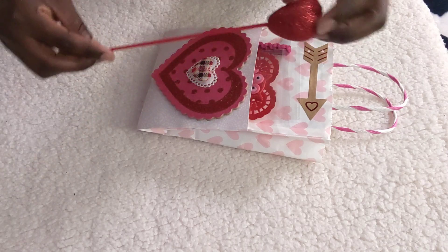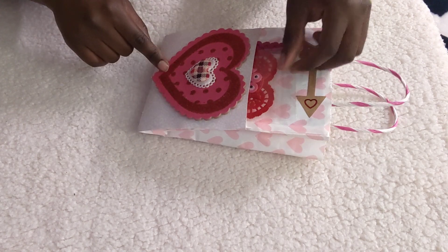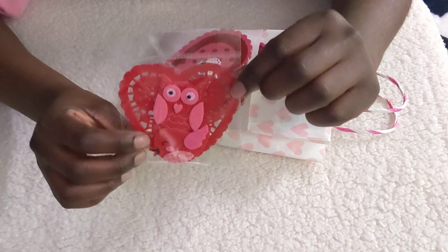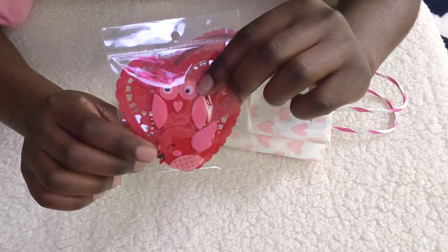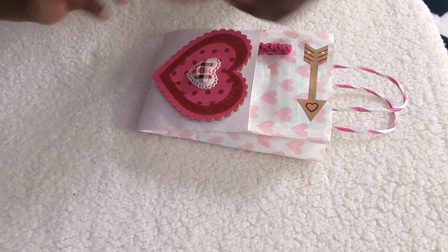In the front pocket she has a red heart doily, and she also has felt owl and felt bird stickers right here.